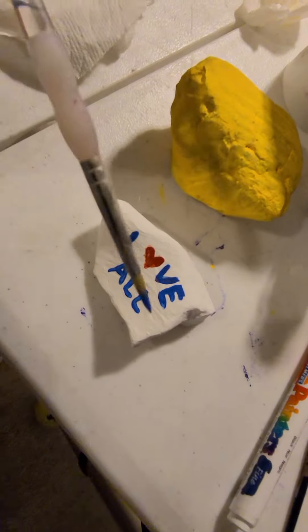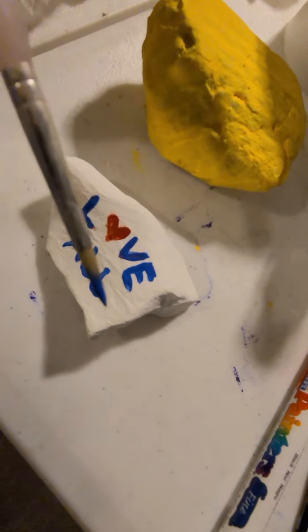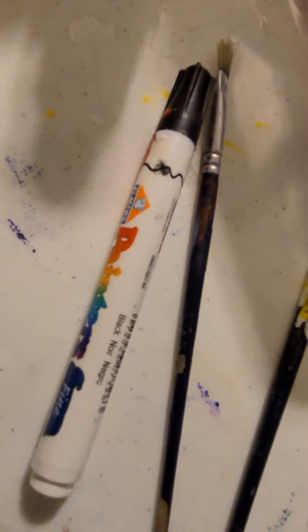I'm using a pretty tiny brush. I was trying to use a paint pen — I have some paint pens — but these paint pens are really old.